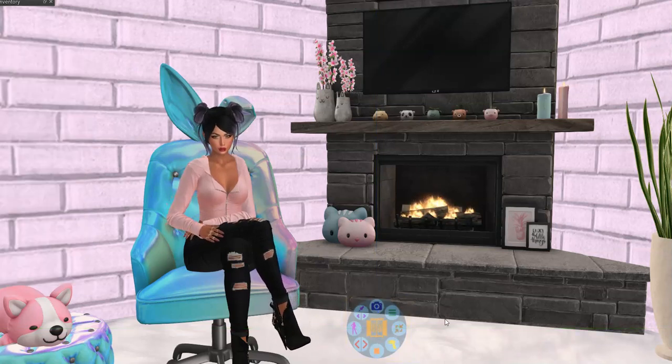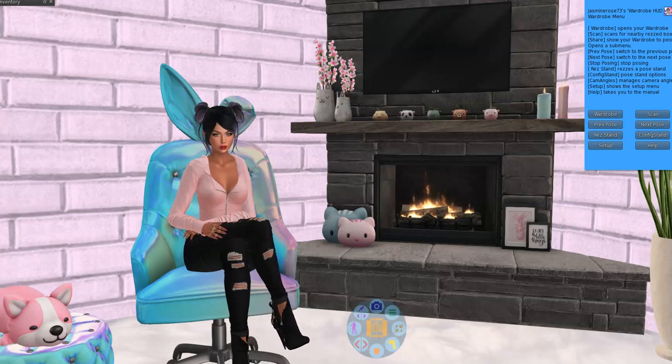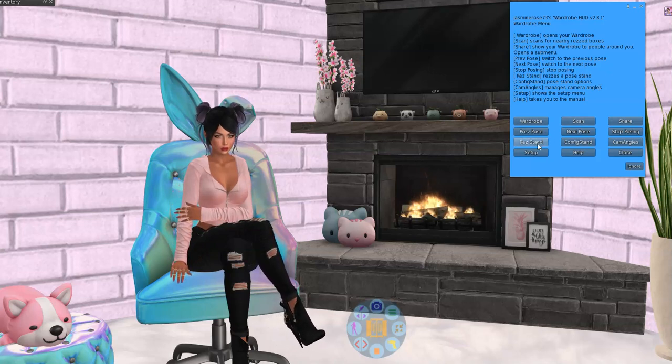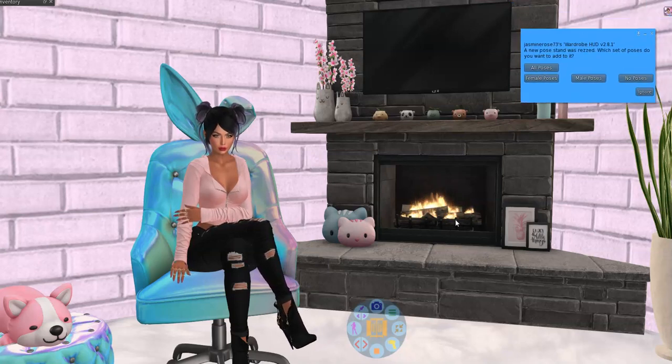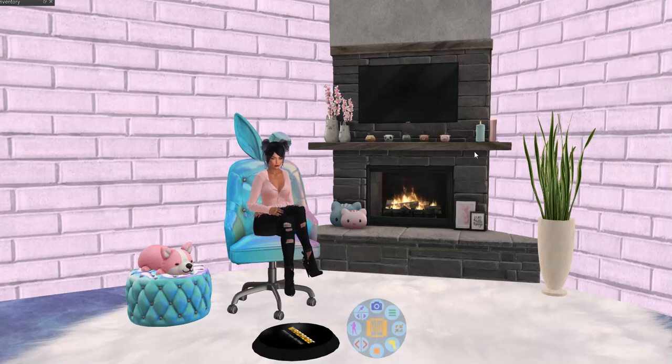I'm going to go to the menu and pull that over, then go to the menu and res out a pose stand. There it is — ta-da! There's my pose stand. So excited it actually worked. A new pose stand was rezzed. It asks which set of poses do you want to add to it — female and male poses — but I'm just going to do female because I don't need male poses. I just loaded the poses in there now.